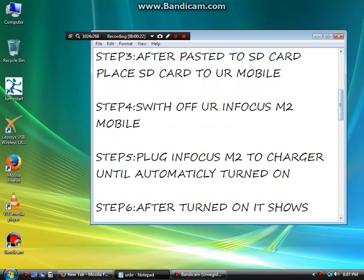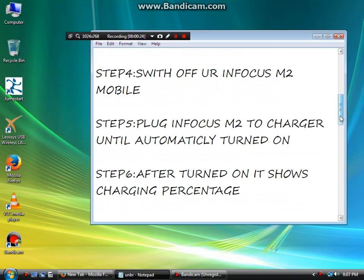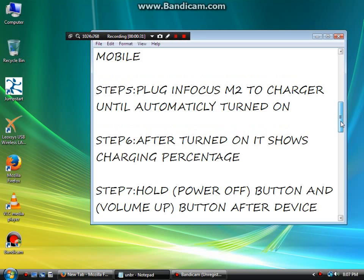Step 4: Switch off your Infocus M2 mobile. Step 5: Plug in the Infocus M2 to the charger until it automatically turns on. After it turns on, it shows the charging percentage.